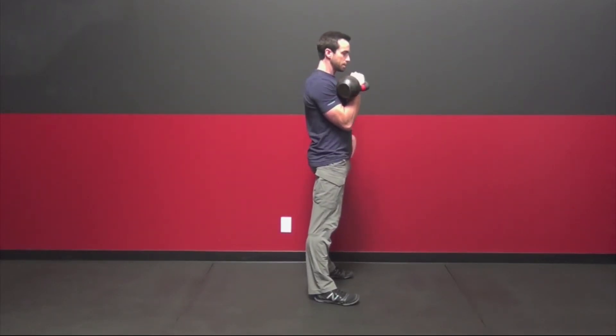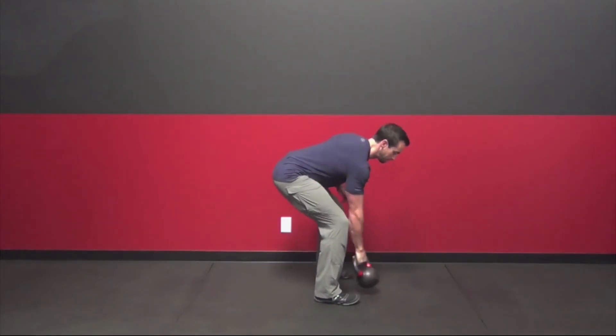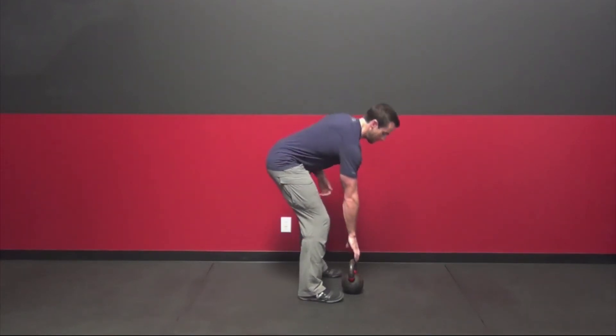In the rack position, we want to be tight — abs are tight, quads are tight, glutes are squeezed. Once you've worked through that and you've got the bell landing softly on both the left and right side, move on to the next step.